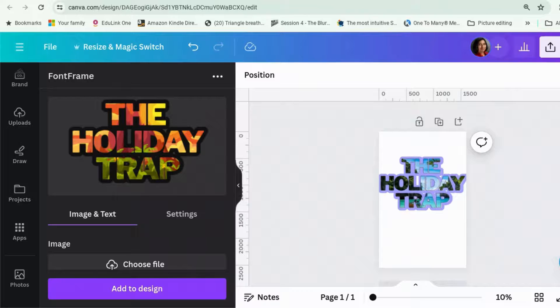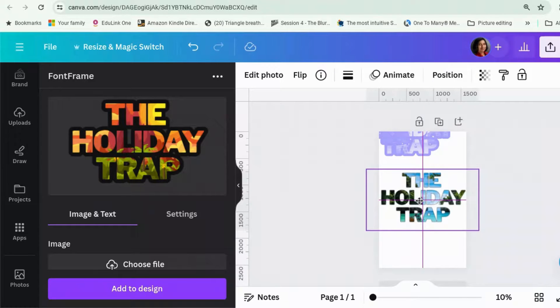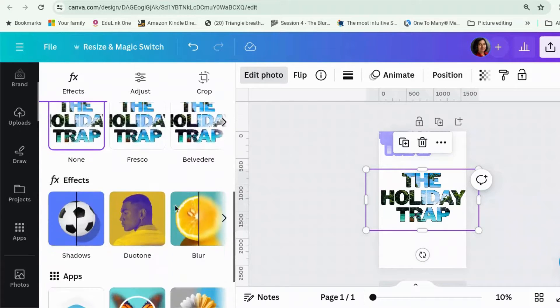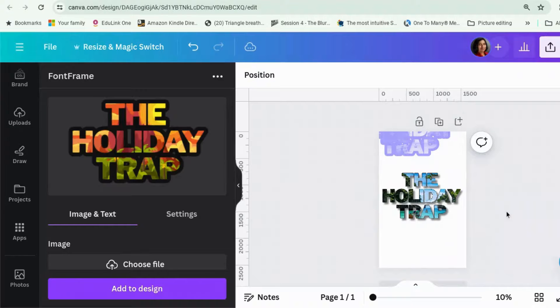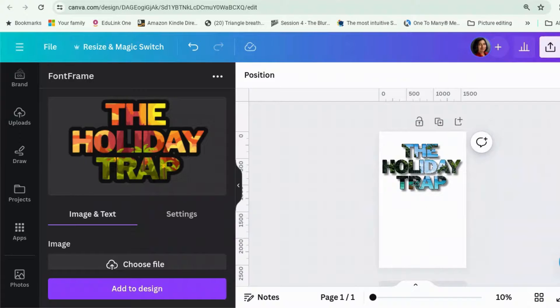This was a top tip from Michelle Toth, by the way, who's got a really excellent channel. Or, because this acts as a photo, you can do things like give it a shadow, which is quite funky. Here we go — The Holiday Trap — which might be a nice effect for you to use when you're doing a book cover or social media posts. So if you want lots of sunshiny pictures or something, then that would be a good way to do it.